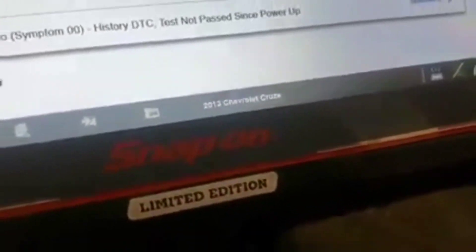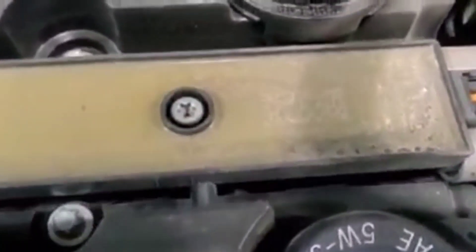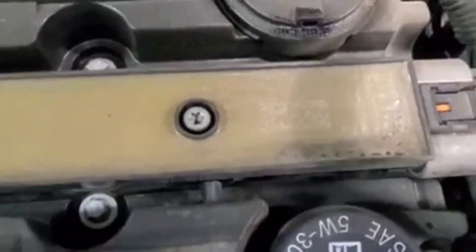We've got a 2013 Chevy Cruze with a 1.4 liter — P0300. Secondary problem: time for a coil and plugs. And right there is what happens to a fuel pump control module power feed when you start poking holes in wires and not fixing them. Ridiculous!